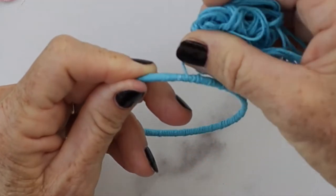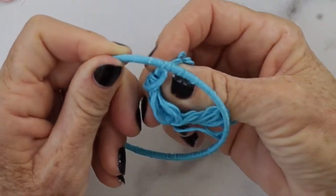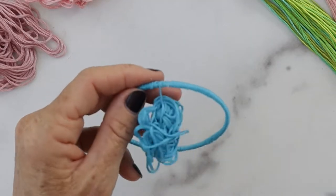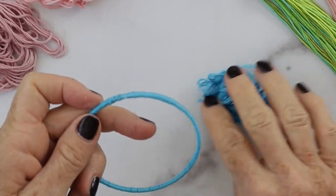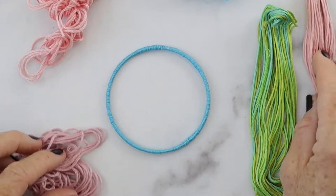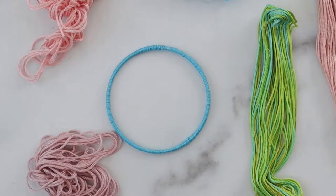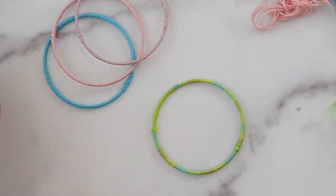When you get close to the end, take your glue, put one more dab, and then tightly wind the floss around there, cut it, and smooth down the end of the floss. Then just continue with your other colors — I did some pinks and blues, and then there's that one with the multicolor.